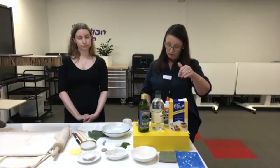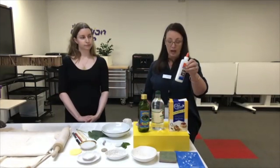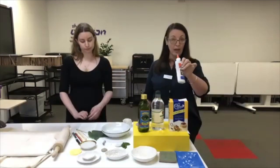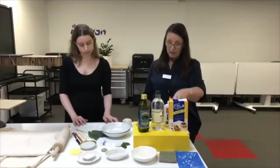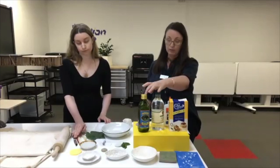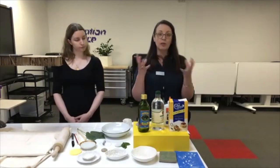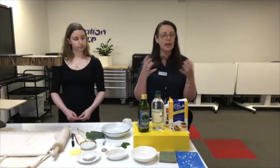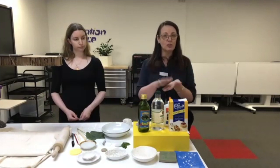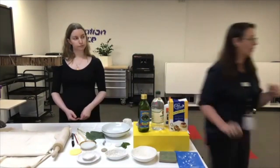The air dry clay recipe has just some basic kitchen ingredients: one cup of corn flour, one cup of PVA type glue, a tablespoon of white vinegar, and a tablespoon of oil. You mix them all up, put them in the microwave to heat a little bit, then take it out and roll it.